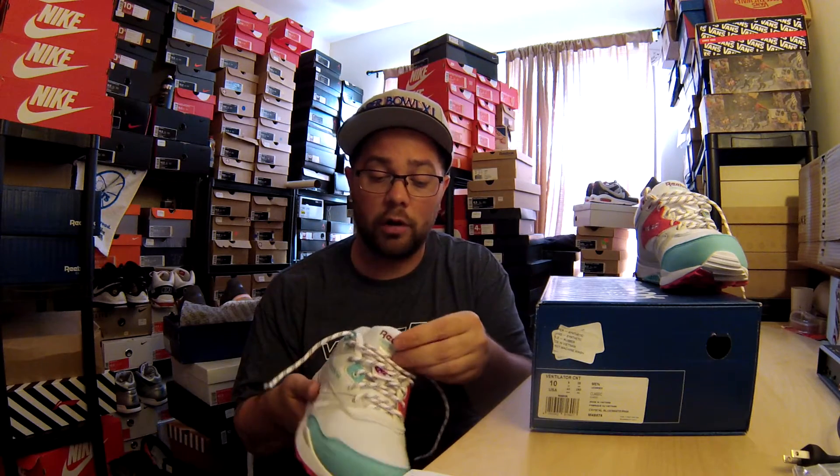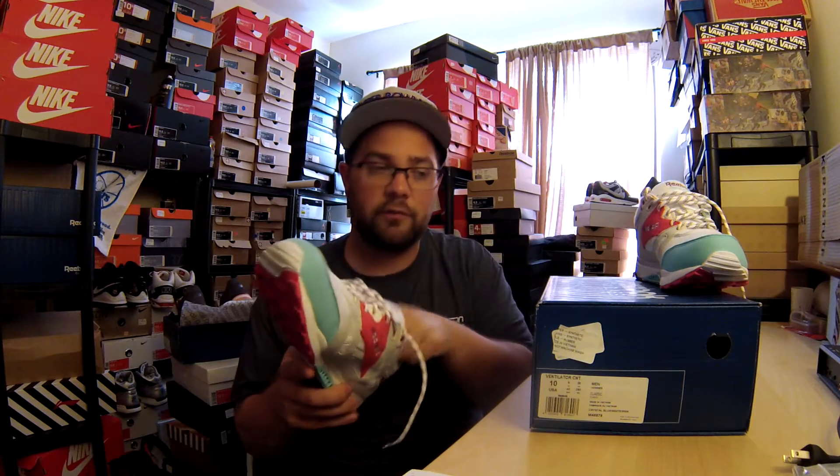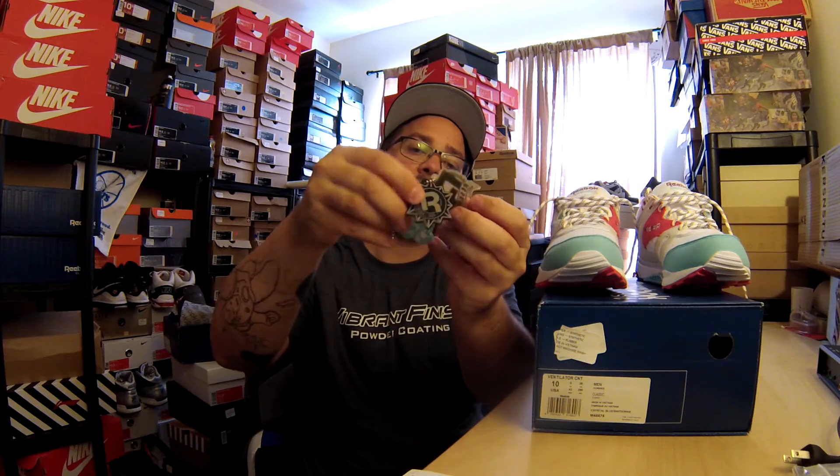Foot Patrol is a great store. I've been scoping their website out and finding a lot of these Reebok Ventilator collaborations that are going around — a lot of them are very well made, and these are no different. Super comfortable on the inside. The in-liner is all terry as well as along the back of the tongue. It comes with a Foot Patrol hang tag, the Reebok certified, and the Reebok reserve hang tags.